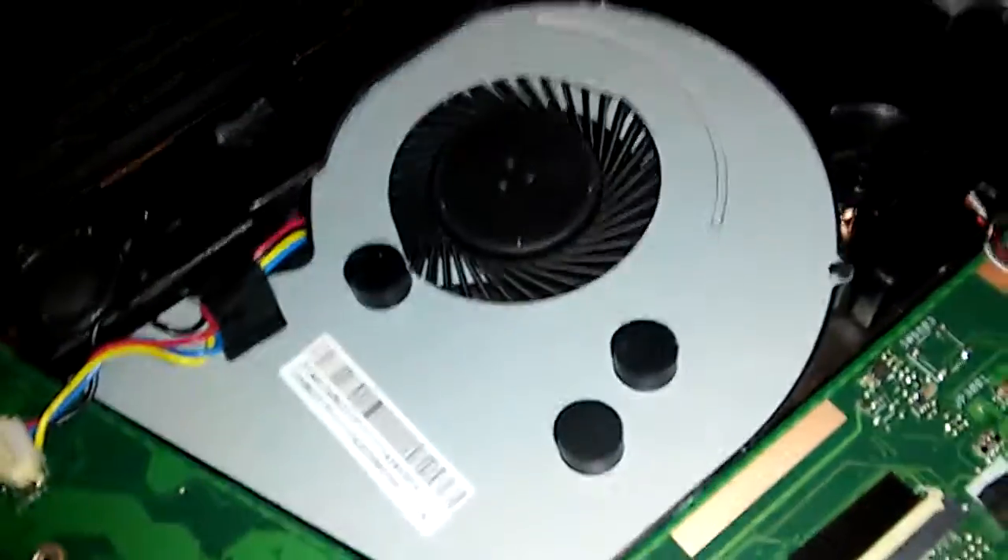Anyways, you also got your fan right there — it's got a crap little blade. And then you have your right speaker and your left speaker.